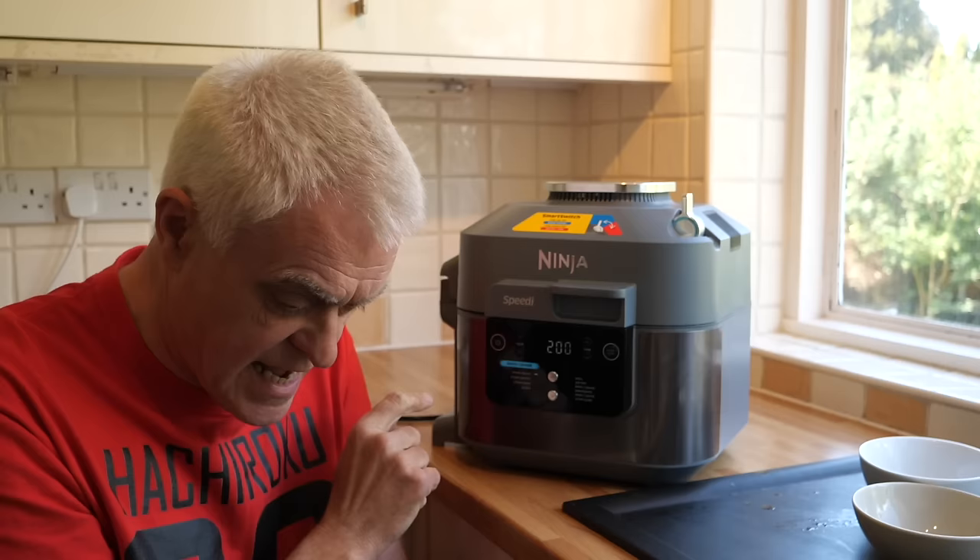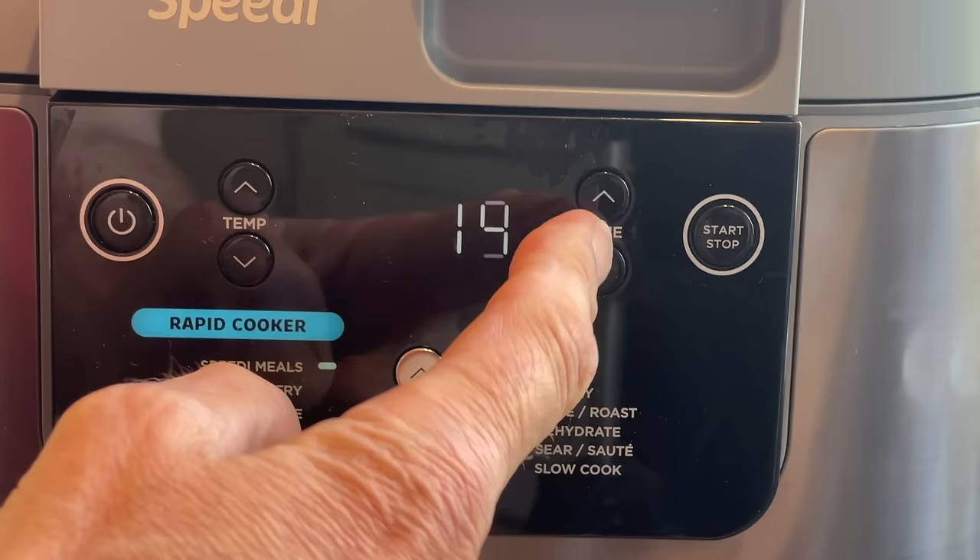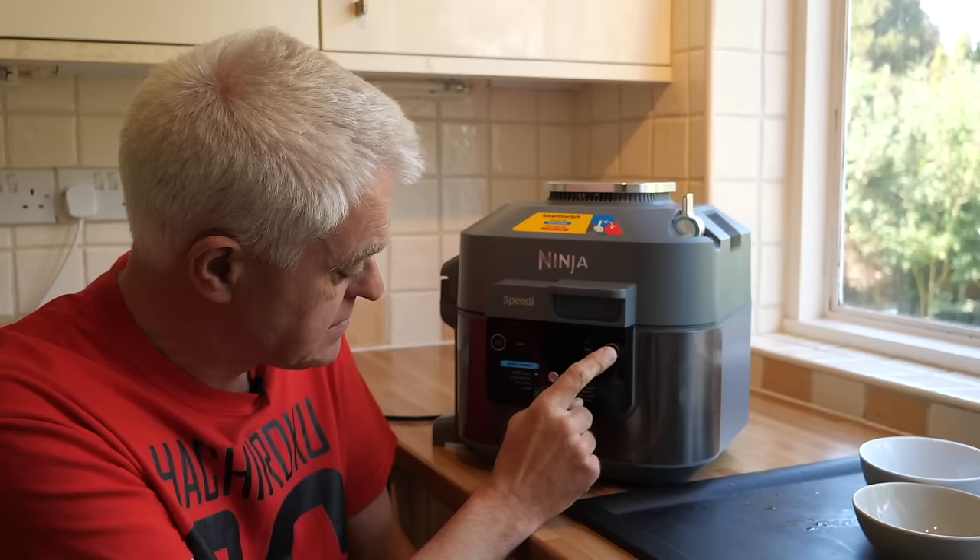Time to switch on. Turn the smart switch to rapid cooker, make sure that speedy meals is selected. The recipe builder is recommending a temperature of 195 and a time of between 10 and 15 minutes — I think I will go for 12. So I'll start it up.